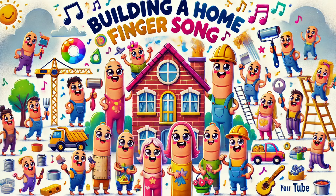Brother finger, brother finger, where are you? Here I am, here I am, how do you do? Brother's hammering nails, fixing the frame, building up the structure in a fun game.